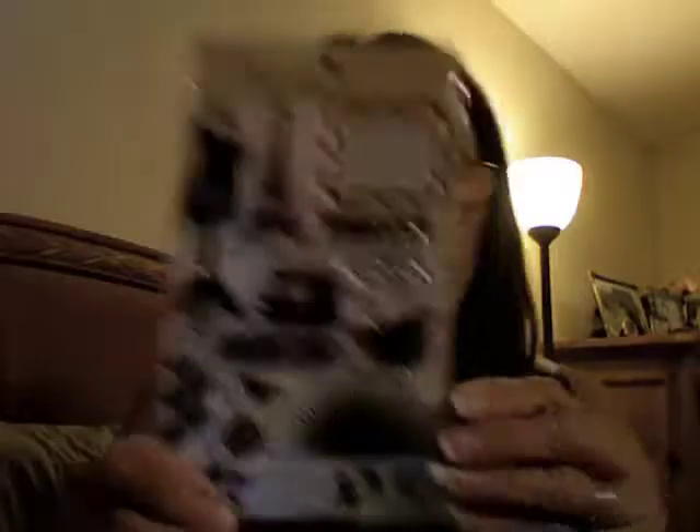I've been wanting these stamp sets and drooling over them. I thought they were like fourteen dollars, so I wasn't going to buy them — then I looked on the back and they were $5.99! I had to have the princess one for Riley's birthday card. And then this one — look at the dress form and the Eiffel Tower. I didn't have any Eiffel Tower stamps, so I had to have it.